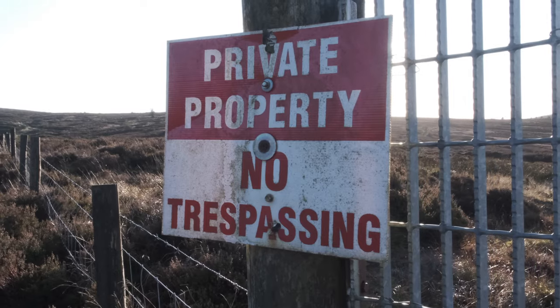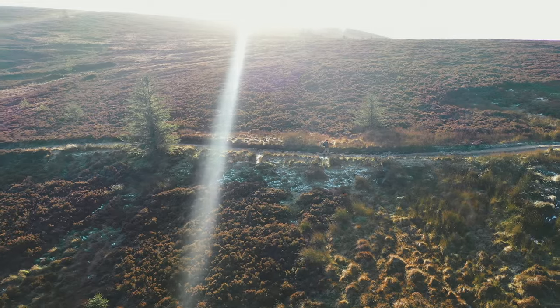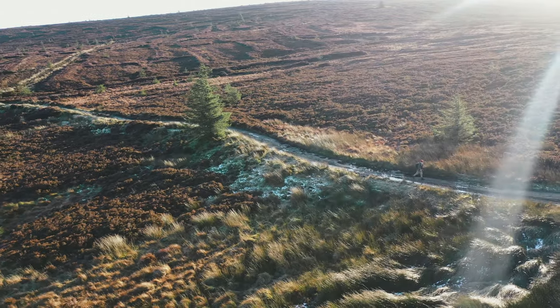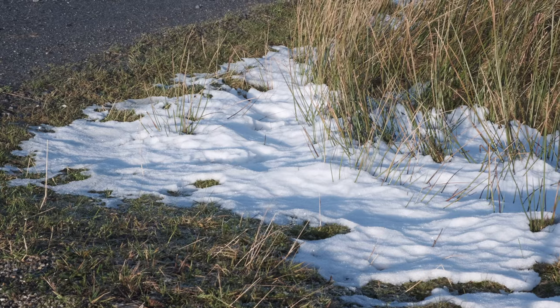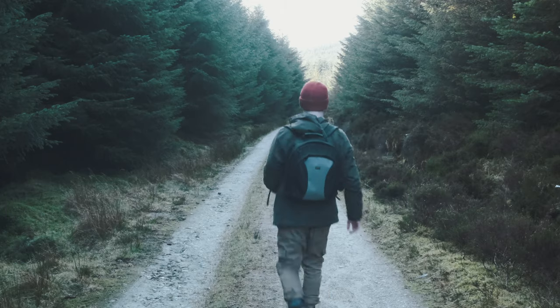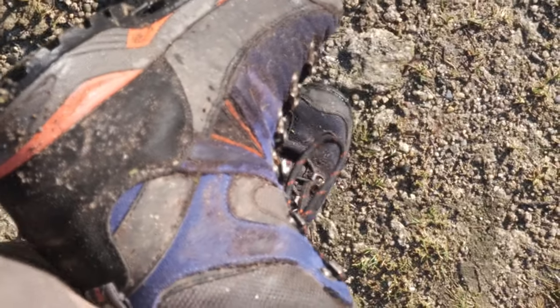The route up to Church Mountain actually crossed onto private land which you couldn't trespass onto, so I had to find an alternative route that involved me not going onto the private property. This alternative route that I definitely took brought me through the forest where I stepped into a large puddle and soaked my feet. Which is what I get.